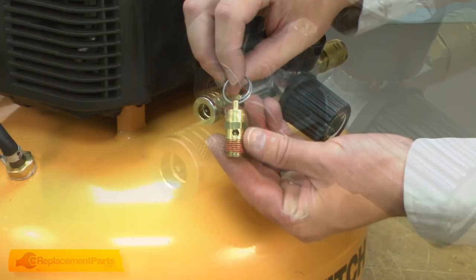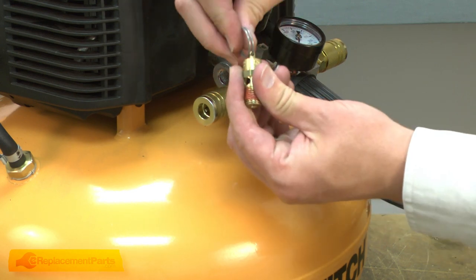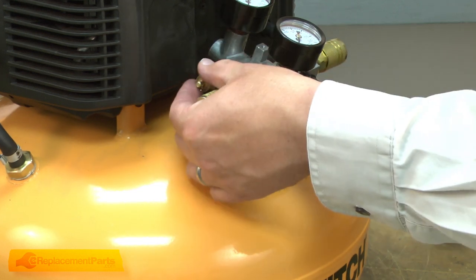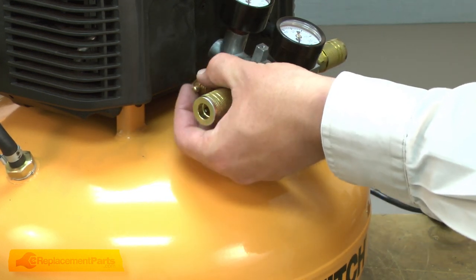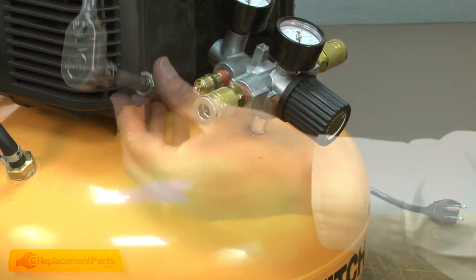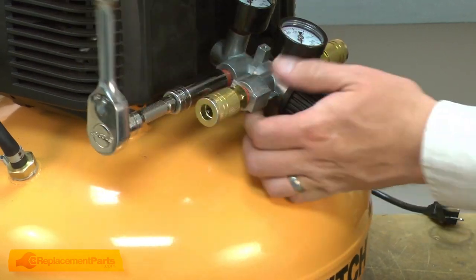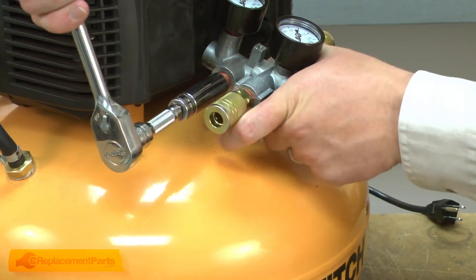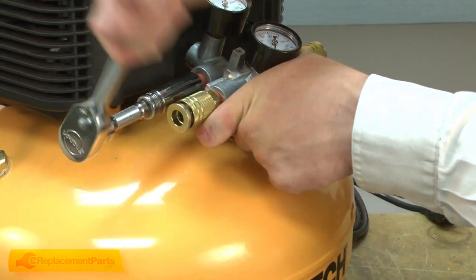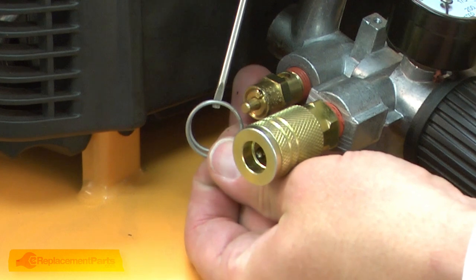Now I can install the new safety valve. I'll remove the ring, thread it onto the manifold, and tighten it with the socket wrench. The safety valve comes with thread sealant pre-installed. And I'll reinstall the ring.